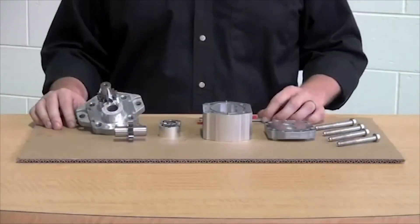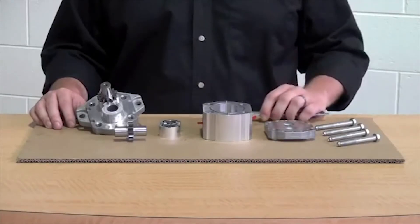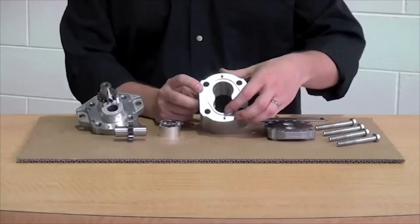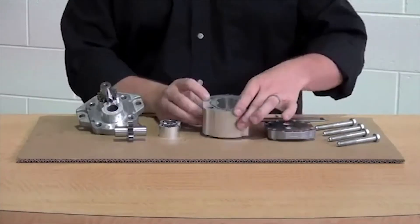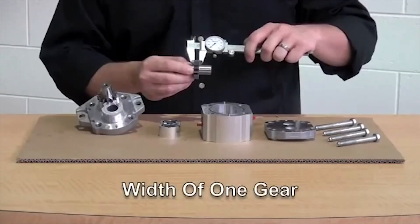Now that we have your pump broken down, the best tool to use is a caliper. Our first measurement is going to be the length across both gear chambers from top to bottom. The second dimension is going to be the diameter across one gear chamber. And the final measurement is going to be the width of one gear itself.